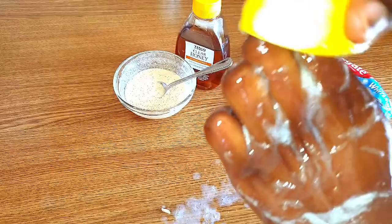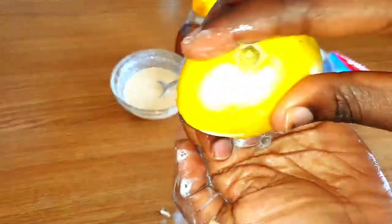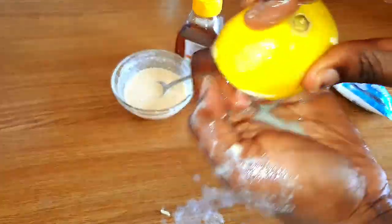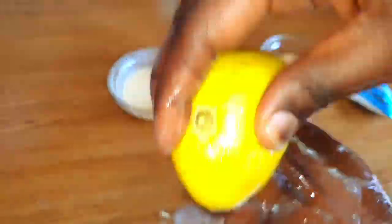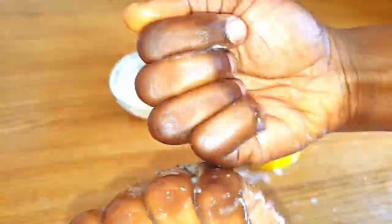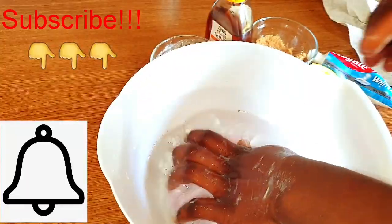I feel like immediately after doing this you can kind of see results. You can do this about three times a week depending on how fast you want your knuckles to brighten up. I've done this just twice and you can see from the picture I showed you how my knuckles have changed.